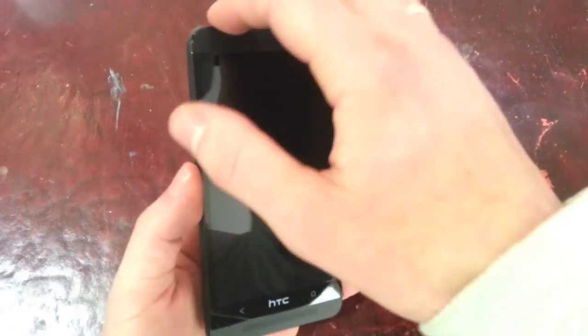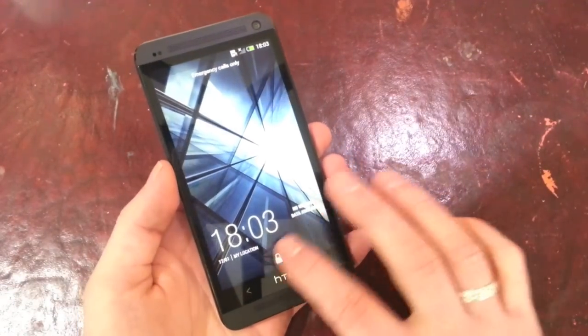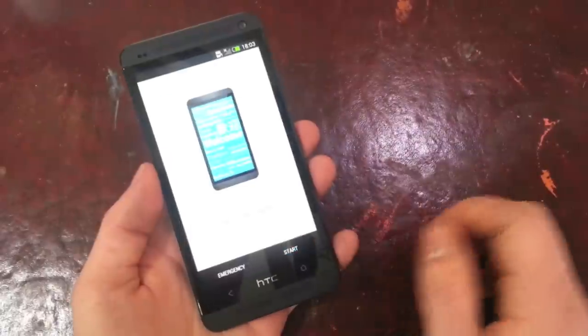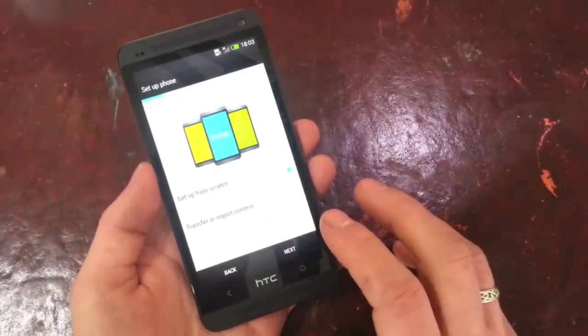What's up guys, it's Andrew Knight and I'm just going to run you through the setup process when you get your brand new HTC One. So you land on this startup page, we're just going to hit start, we're going to skip through the Wi-Fi connection — we can do that later.